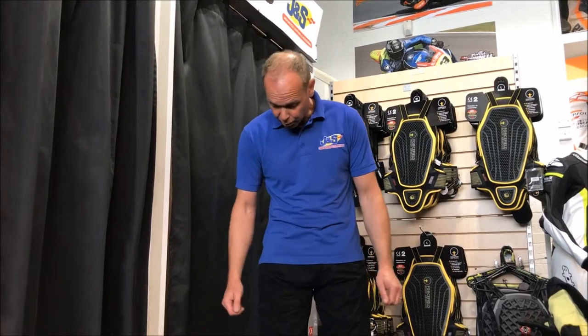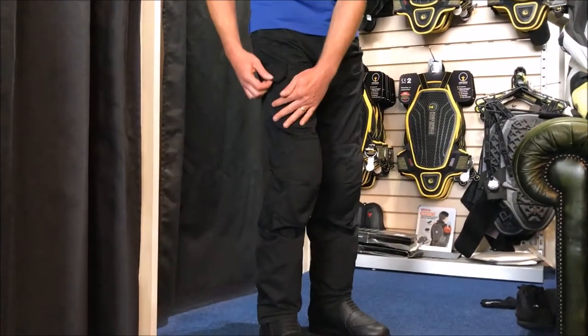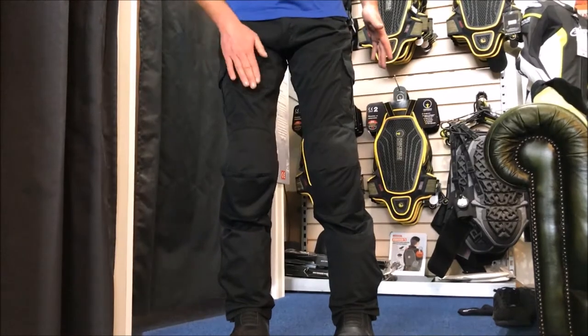Today we're going to talk about a particular model of Red Route jeans that we stock at JNS Accessories. It's called the Red 007 and it's a cargo style with a cotton outer. It has cargo pockets on the sides, both sides, as well as additional pockets — handy for things like keys and change.